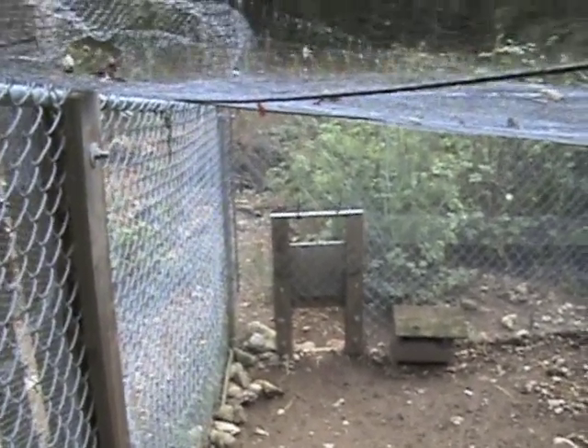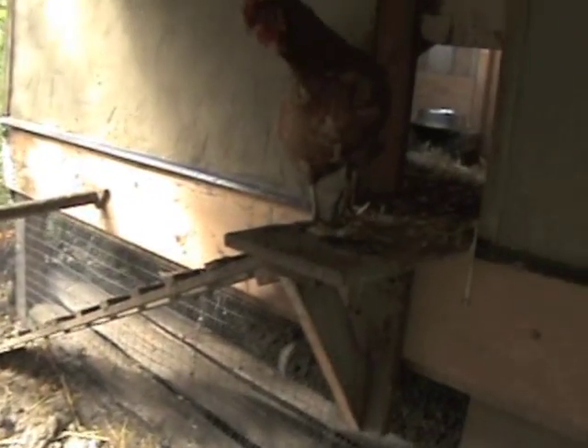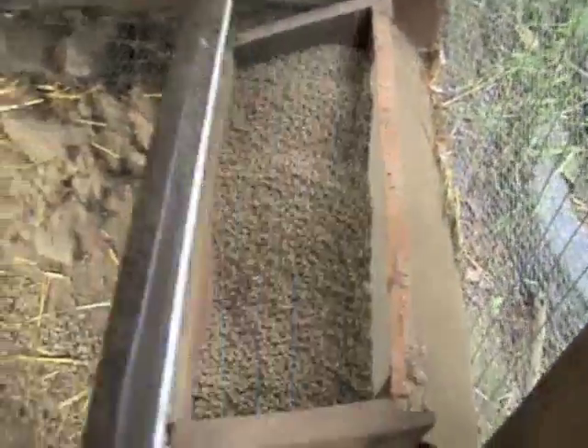Right now we're in what we call the safe run — basically Fort Knox. It's got recycled chain link fence, a whole bunch of quarter-inch chicken wire on it. We tried to make it impermeable to everything, and everything is buried way down into the ground. They're quite happy chickens as you can see. They've got their feeder here and we keep it full of food, so they eat as much as they want.